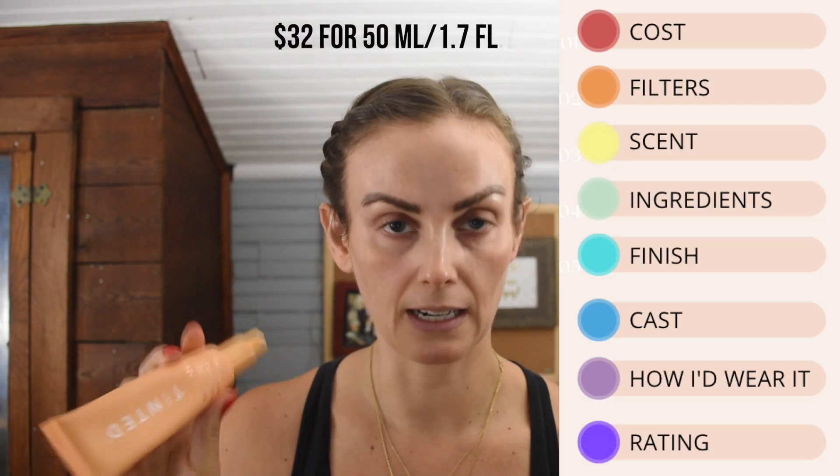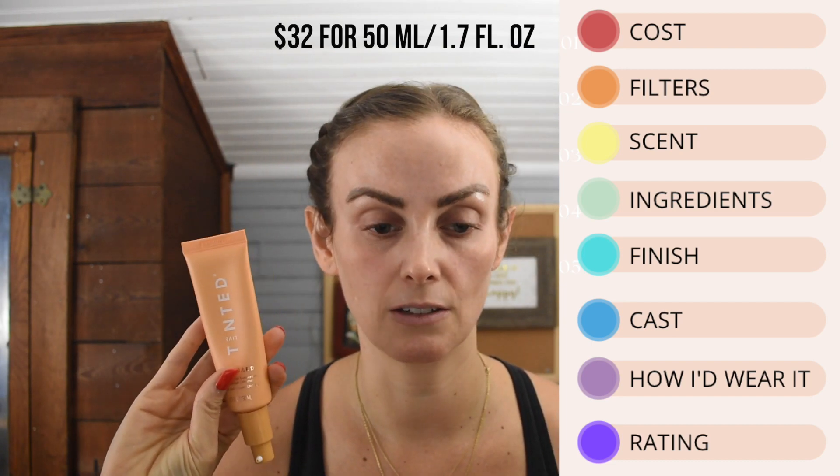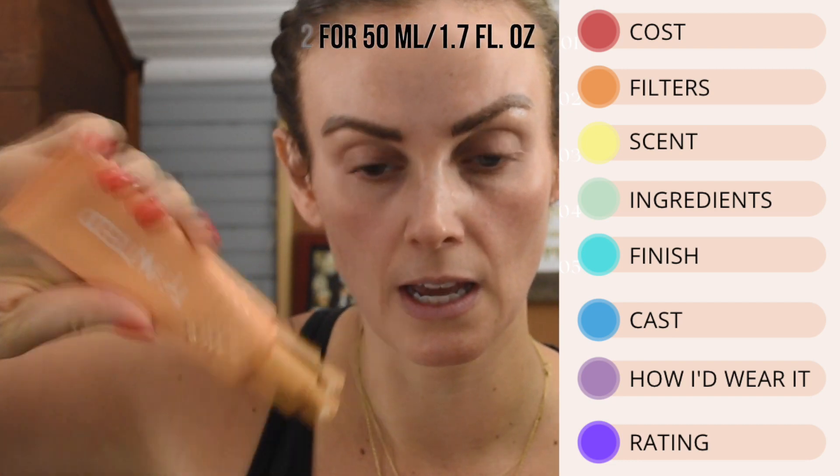This retails for $32 and comes in 50 milliliters or 1.7 ounces, which is a standard size for sunscreens. $32 is pretty mid-range — not too expensive, not too cheap. I will tell you it took almost two weeks for me to get this from when I ordered it, so I think they were overrun with orders, and that was not my favorite thing at all.